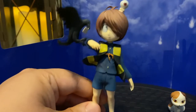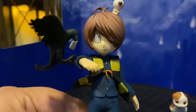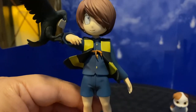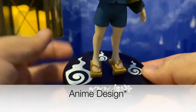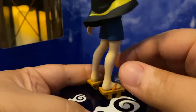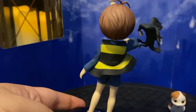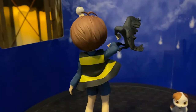And here we have the actual figure for Kitaro, the young yokai boy and last surviving member of the Ghost Tribe, who fights for peace between the humans and the yokai. Wonderful attention to detail — obviously this is based on the 2018 design. The base looks really cool; I love the spirit swirly patterns. The geta are really well made, and the chanchanko — the vest made out of spirit thread — looks really cool too.